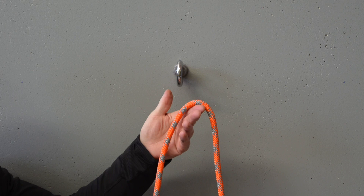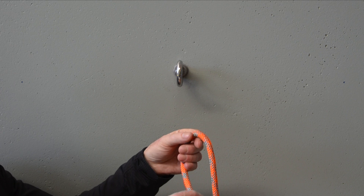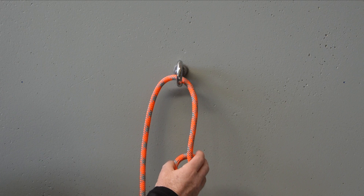Our start position for the re-threaded or follow-through alpine is in fact an overhand knot. Unlike the more commonly known follow-through figure eight where we start with that very distinctive H-shape, this one's a little bit different — we're going to start with a simple overhand knot. What we're going to do then is take the running part of rope and either go around an object if we're tying around an anchor, or in this case go through the collared eye bolt that we want to attach into.